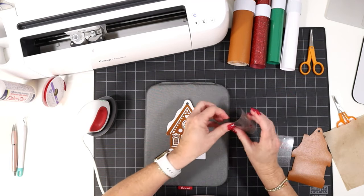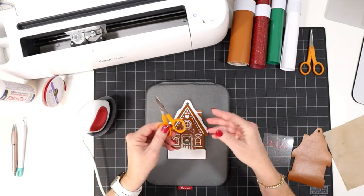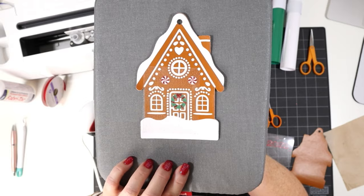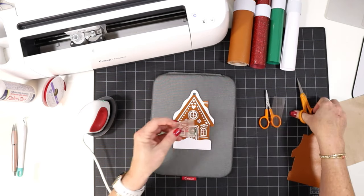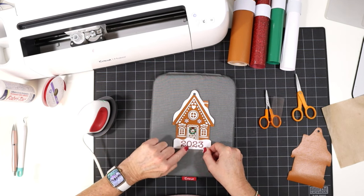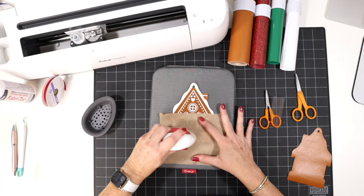Now we can use that red layer again — line up the peppermints, and the wreath decoration should also line up as well. If any of these small parts are not lining up, feel free to use some small scissors and trim that shape out of the clear cover layer and place it individually — that's no problem. And now our last layer will be our 2023 year or whatever personalized text you created. I'm trying to eyeball the center — the door line is sort of the center of the ornament, so I'm lining up the center of the 2023 with the center of the door. We'll do our final cover and press.